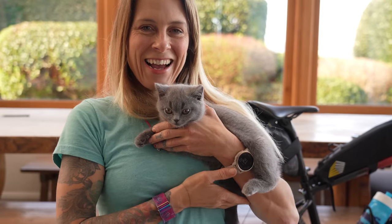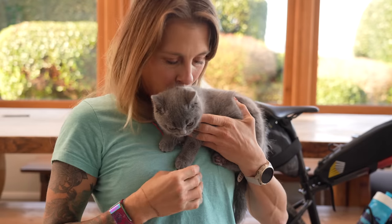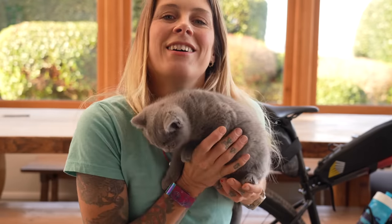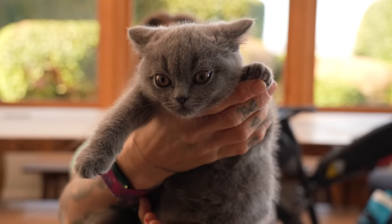Morning! I hope you're doing really well. I have got a new kitten! This is Betty and she is purring as I cuddle her. I'm going to give you a closer look — Betty, say hi!